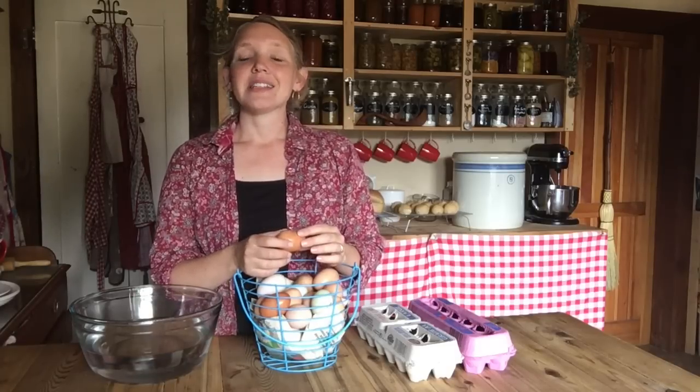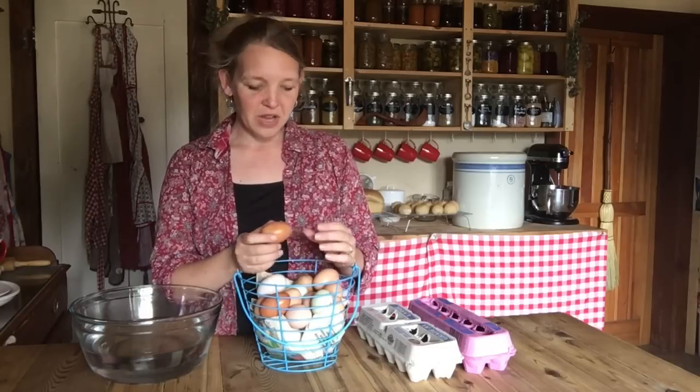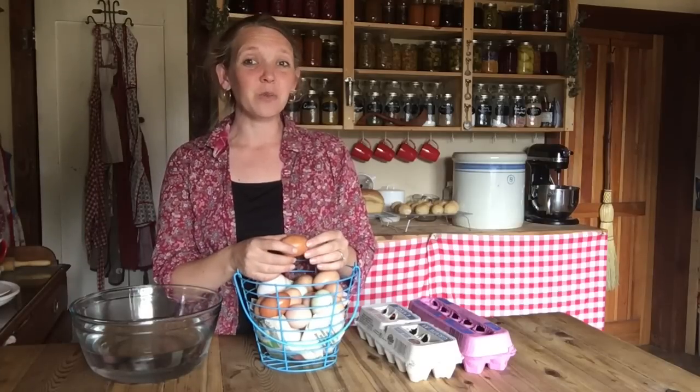They say that a day on the counter is equal to a week in the refrigerator. So if you want your eggs to last longer, go ahead and put them in the refrigerator or some other cooler storage. If your kitchen's cooler, you'll get a little bit longer than that just sitting on the counter. Sometimes when we have a whole lot of eggs coming in and they're piling up on us, they just sit on the counter until we get to them, and we've never had a bad egg from doing that for even weeks at a time.